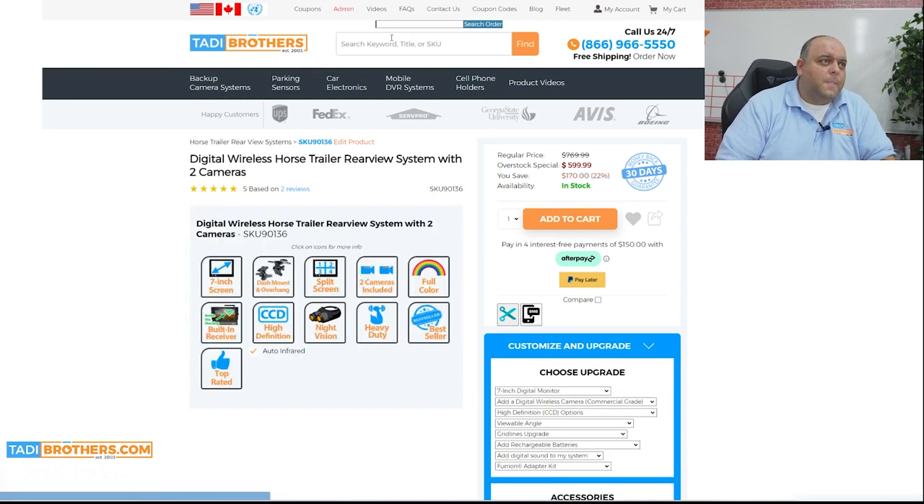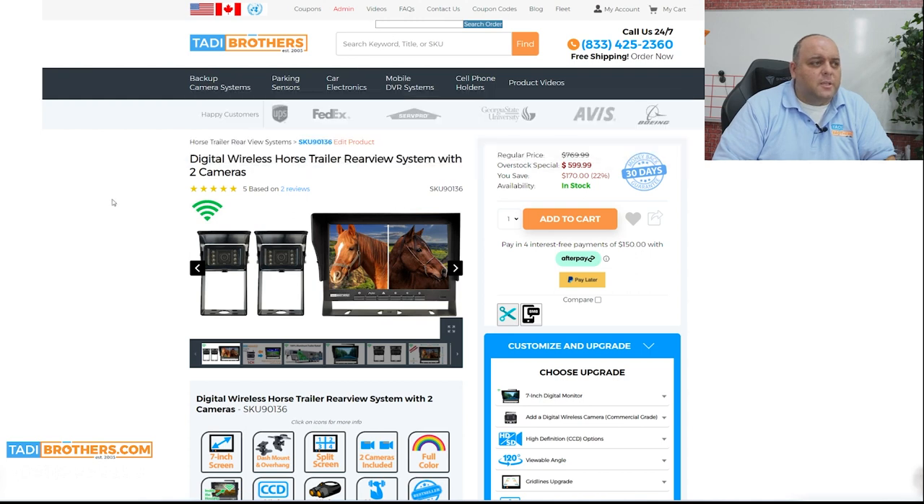Also, if you have a horse trailer — the model 90136 — it's a huge product for that category. It is on sale for $600 with an overstock deal on it. This one is for people that want a camera on the inside to watch the horses and one on the outside, or two on the inside — it's honestly up to you how you want to mix and match them.